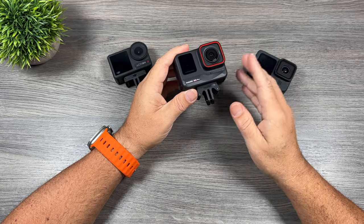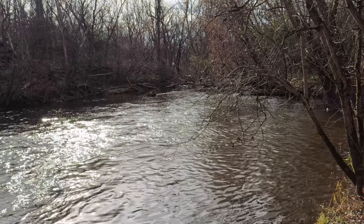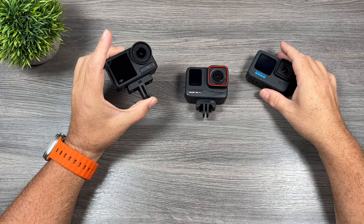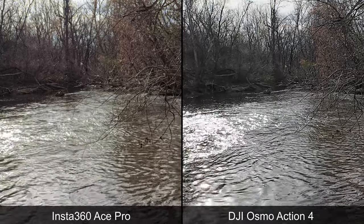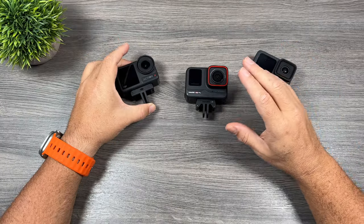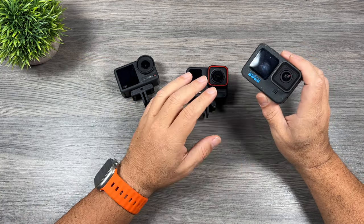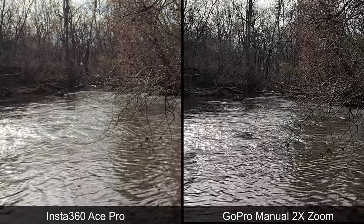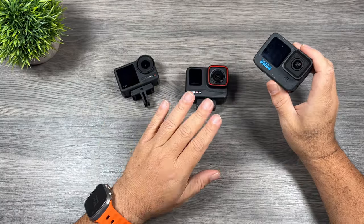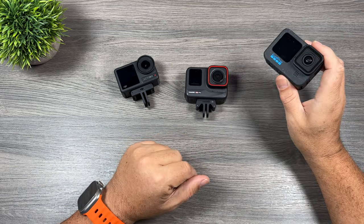A really nice feature of the Ace Pro is Clarity Zoom — you can zoom in up to 2x without losing quality. The Action 4 is also capable of 2x zoom, but a side-by-side shows the Ace Pro footage looks a little better and maintains more detail. The Hero 12 Black can only zoom up to 1.4x and you have to commit to that zoom before you start recording. Both the Action 4 and Ace Pro allow you to zoom while recording, whereas the Hero 12 Black does not.